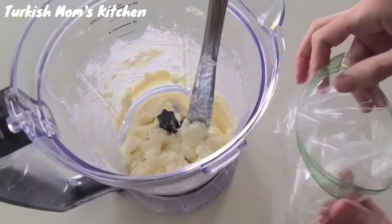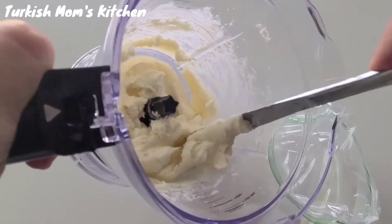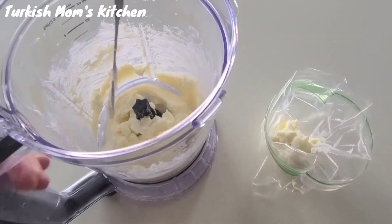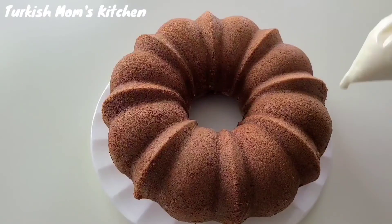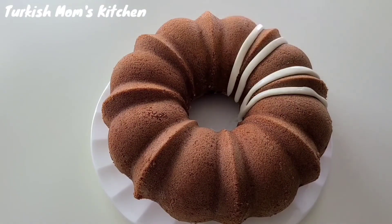If you have a piping bag, you can use it, or use a Ziploc bag to decorate the cake. Cut the corner of the Ziploc bag, then start decorating the cake. After it's completely cooled off, start decorating.